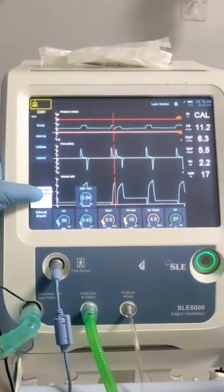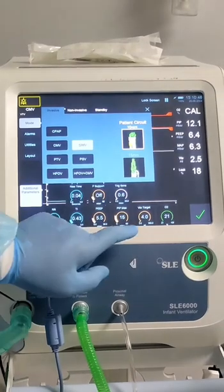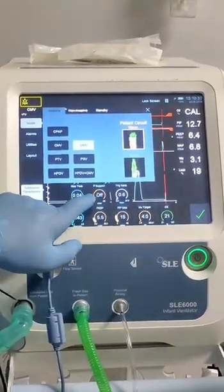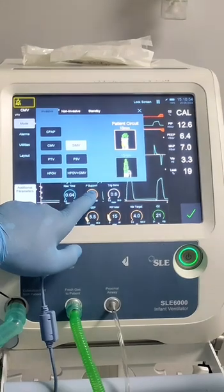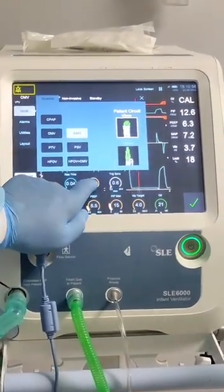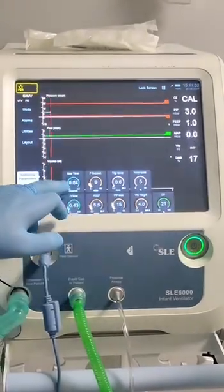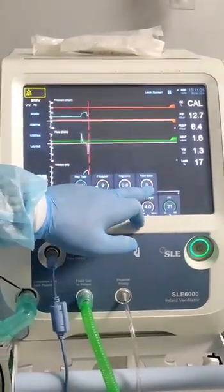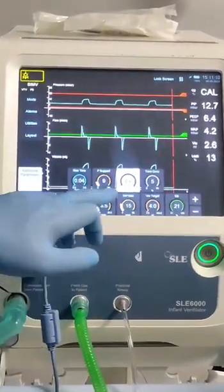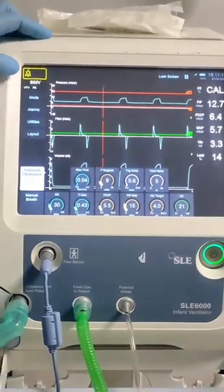If you want to switch to CMV, you can choose the settings from here. We also have an option for pressure support — you can switch it on or off and choose how much pressure you need. Also: rise time, termination sensitivity between 5 to 50, trigger sensitivity between 2 to 20, and pressure support between 0 to 66.